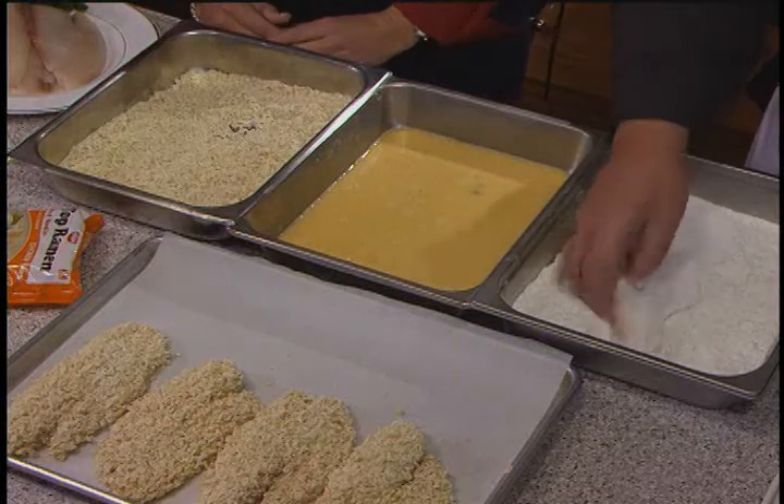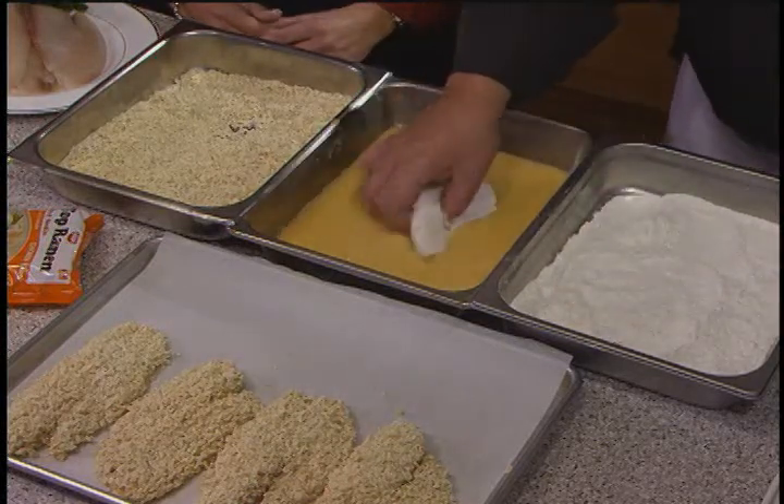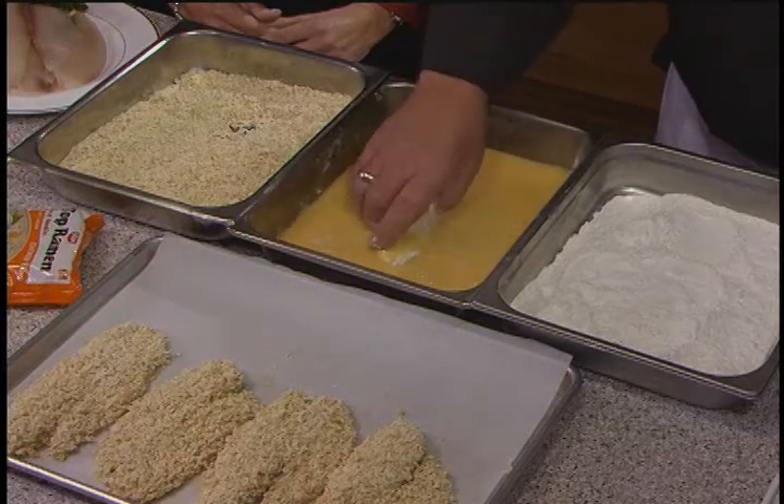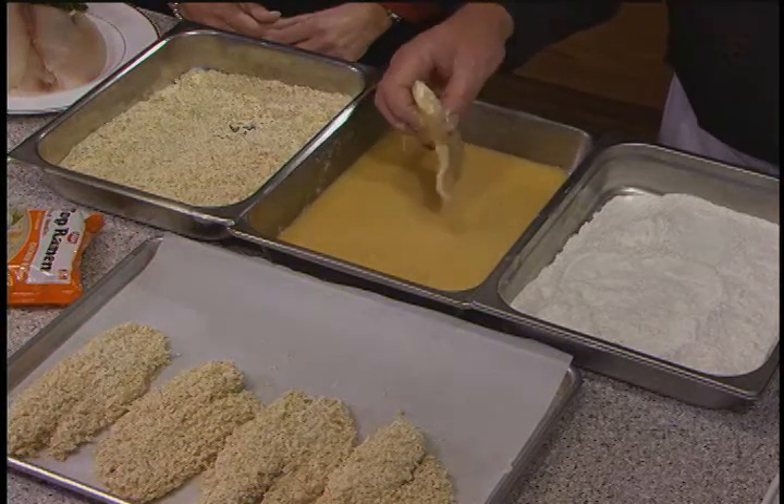First thing we do is dust them with cornstarch, not all-purpose flour, because cornstarch doesn't have the gluten difference — it doesn't absorb anywhere near the amount of oil that plain flour would. That is a great tip. So it's lower in fat.